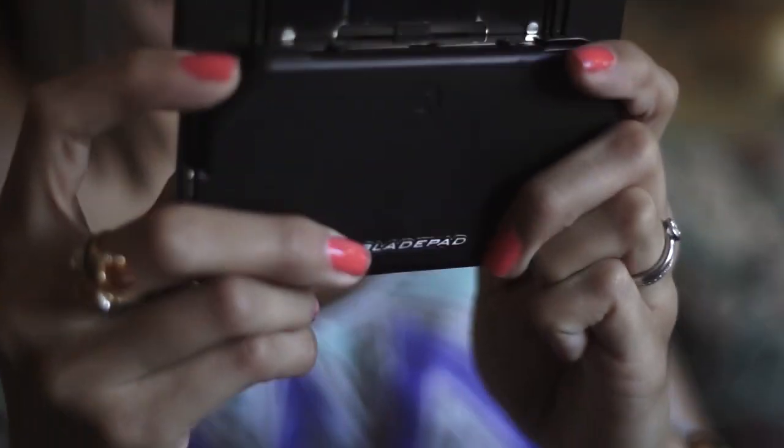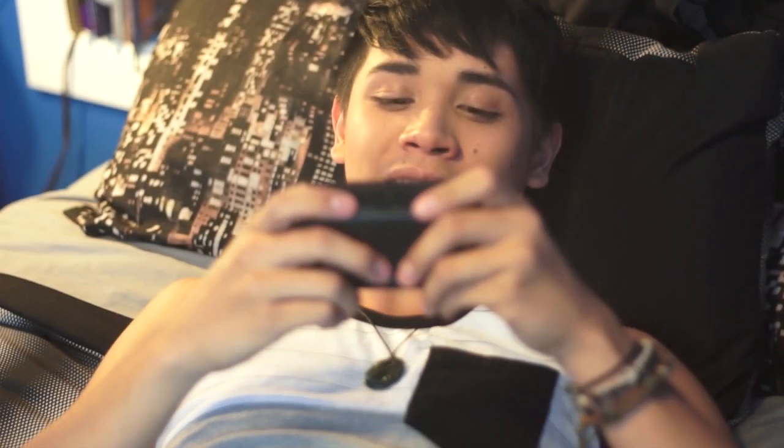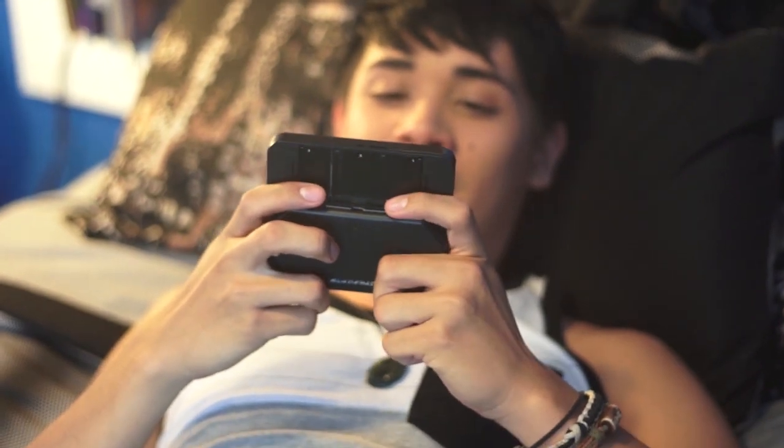It feels like any other console controller while still being able to stay thin so it can fit in your pocket. But when you pull it out and hold it in your hands, it just feels right.